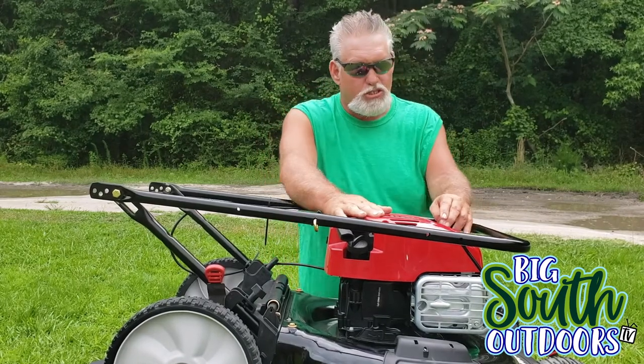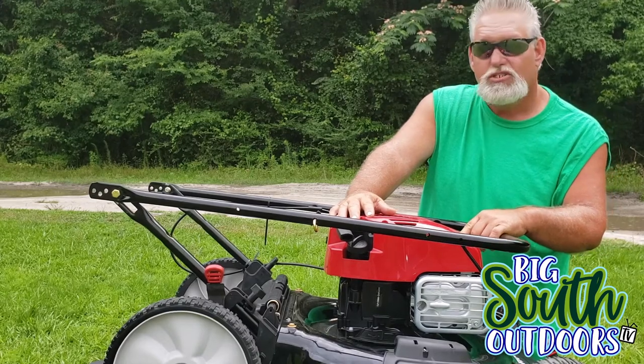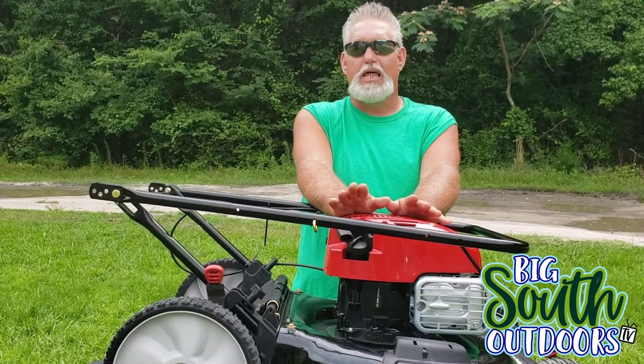It's the Briggs & Stratton EX 675, 6.75 horsepower. That should be more than sufficient for what I need.